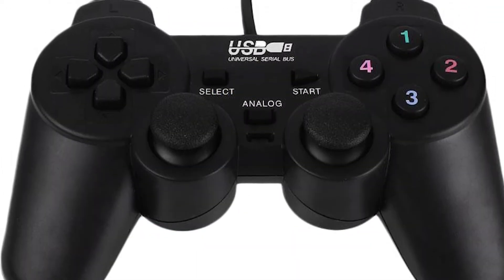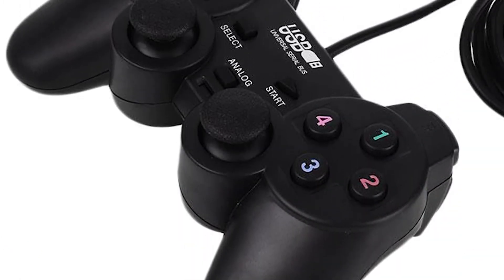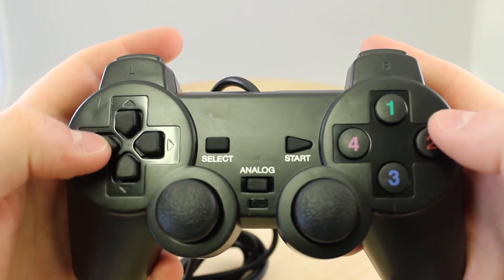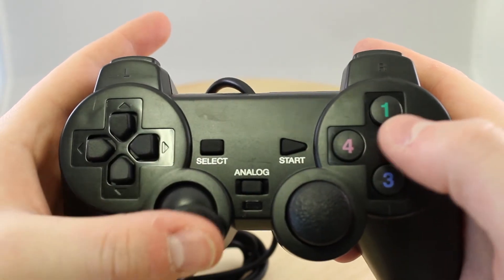The seller promises a lightweight controller made of durable material and it should be easy to set up on your PC. I bought 3 of these so I could play some old school multiplayer games. I was not really expecting anything good to come out of this $5 deal, but boy I was wrong.